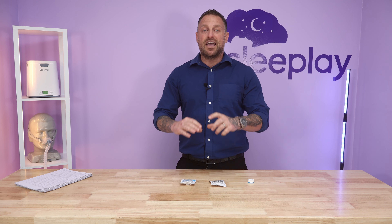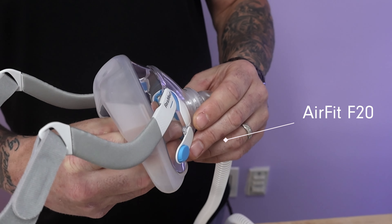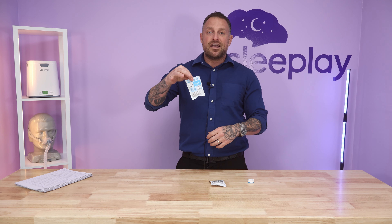They also have the F20 models. It's a bigger disc that goes inside the actual mask, and it provides the same type of humidity as the standard. It's just a bigger form that fits a different type of mask.